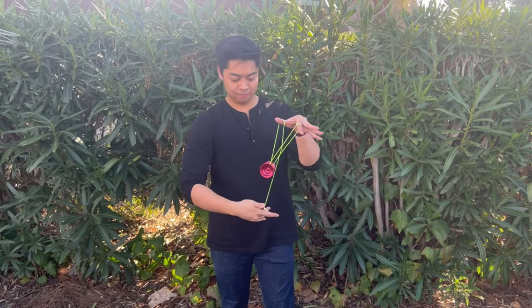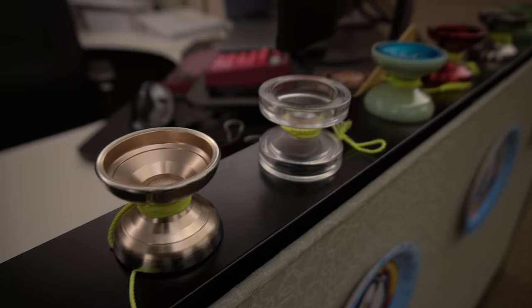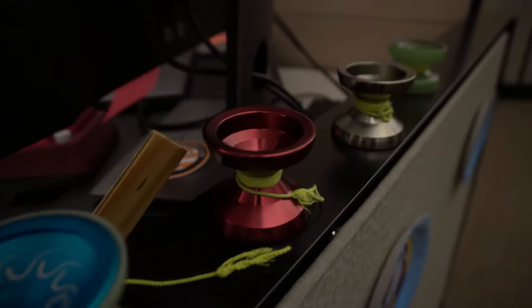This is my friend Christian. He is attempting to say hi to everybody. Hi. These are some of Christian's yo-yo collection on his desk. You can see they come in different sizes and colors.